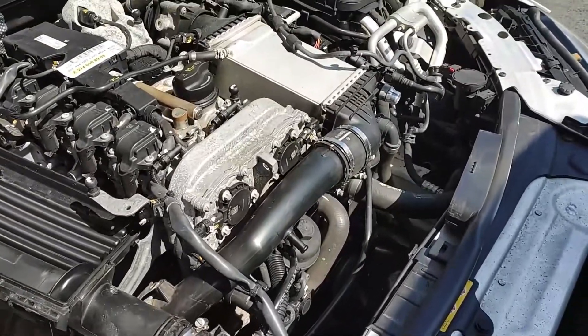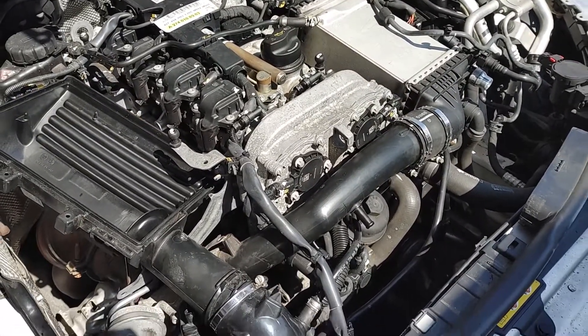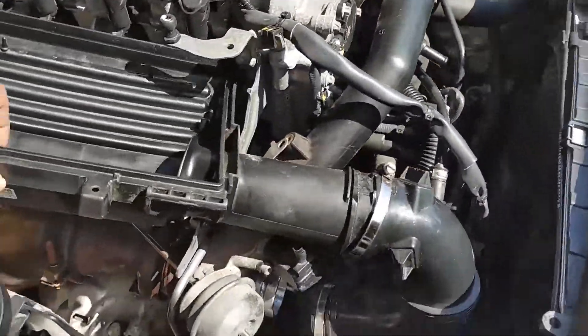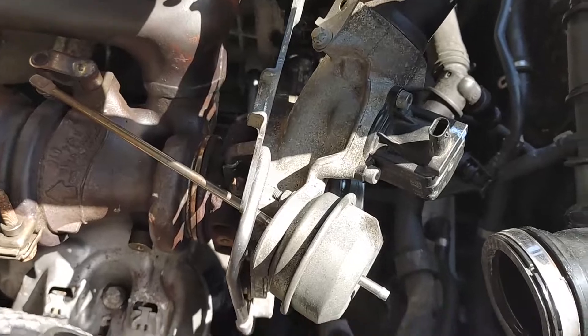This is my video on the essentials for doing an M274 water pump. The main thing I learned was you actually don't have to remove the turbocharger.